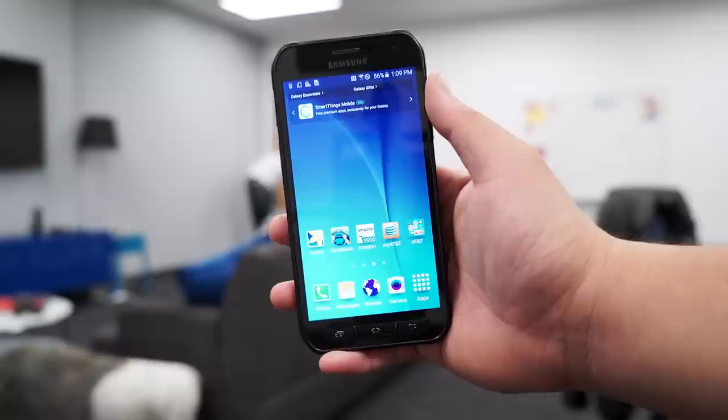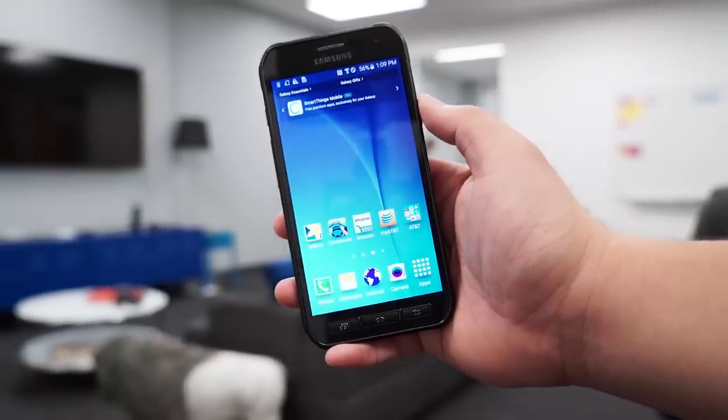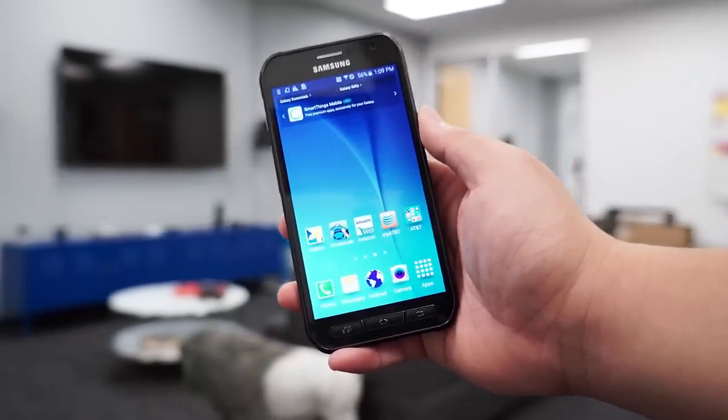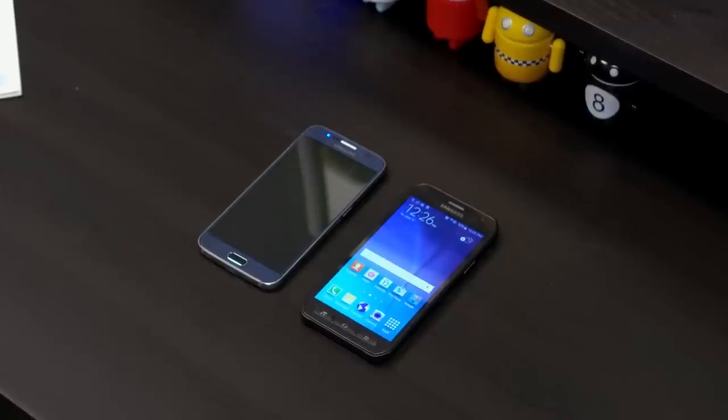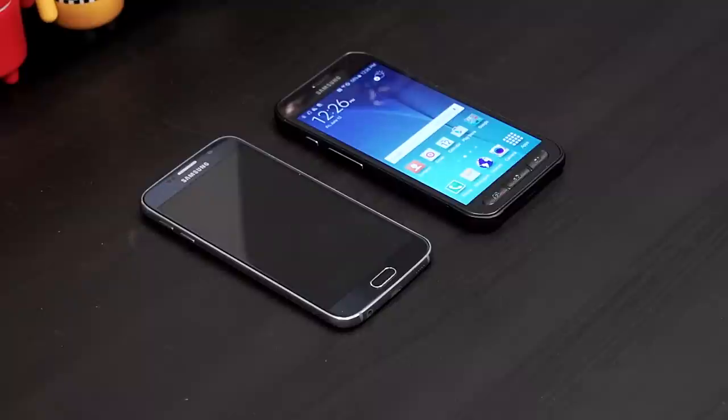So if you guys want to see a full review, let us know. Mostly what we'll do is probably just torture testing — it's already reviewed pretty much the same specs in the S6 and the S6 Edge. But if you want to see anything in particular, let us know in the comments and I'm happy to take a look at it for you. Thank you guys for watching. Hope you enjoyed. Please give the video a thumbs up.